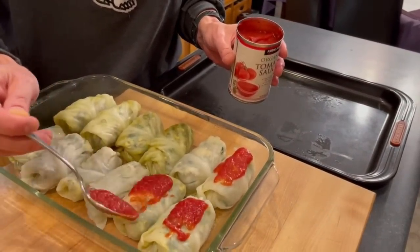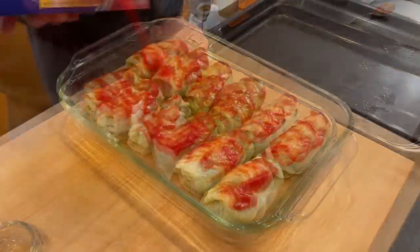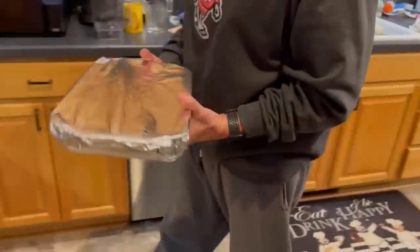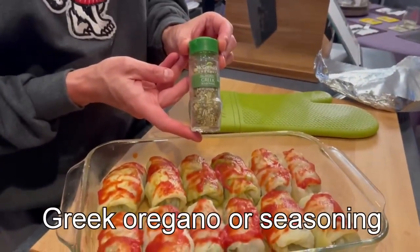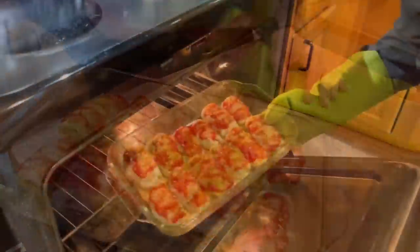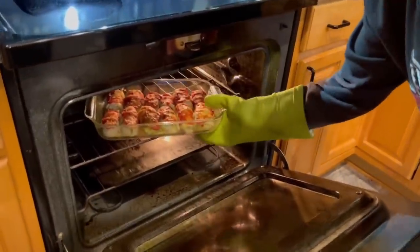Then we're going to add a quarter cup or about 60 ml of tomato sauce, which I'll spoon over and then brush just to make even. I'll cover this with some aluminum foil and then into my preheated oven at 350 degrees or 175 Celsius. After 40 minutes, we'll pull these out and sprinkle on a little Greek oregano or Greek seasoning, then back into the oven for another 5 to 10 minutes. That tomato sauce now forms a nice sticky glaze on top of the cabbage rolls, and it smells fantastic.